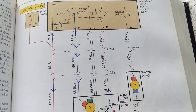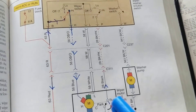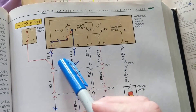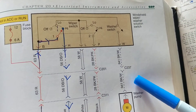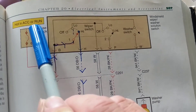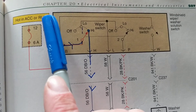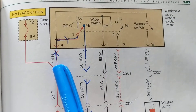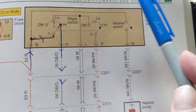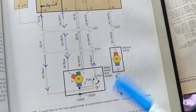This basic diagram is from a textbook from 20 to 25 years ago, but the same theory applies. A washer pump needs 12 volts and a ground. When you activate the switch for the washer pump — whether it's for the rear or the front windshield — current flows in the run or accessories position, not the start position. Current flows through here, through the switch, and then to the washer pump going to ground.